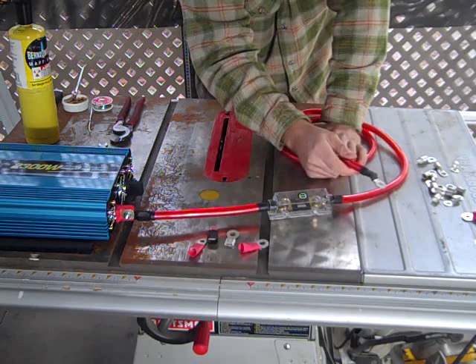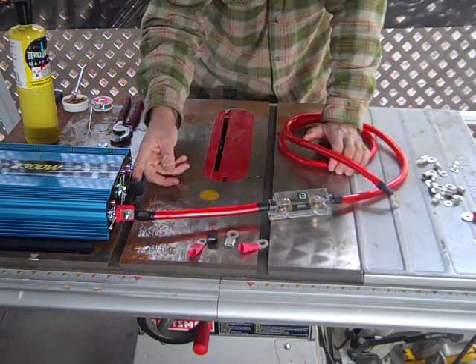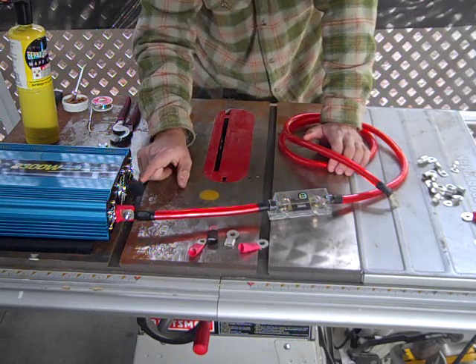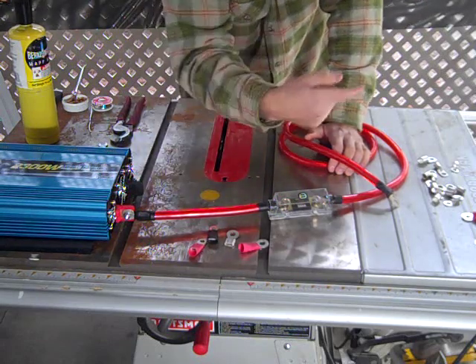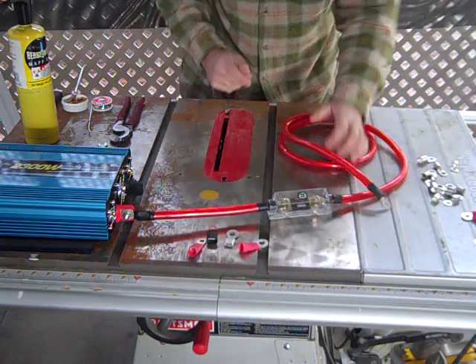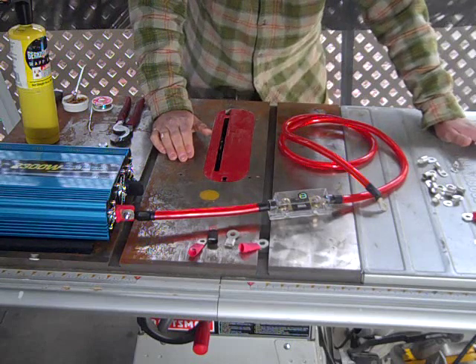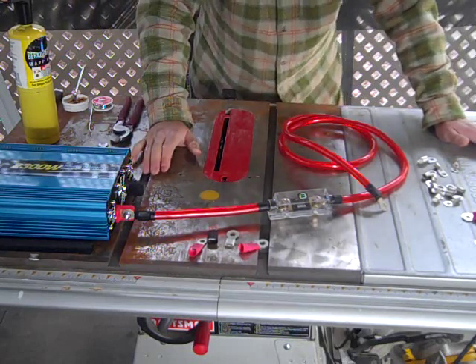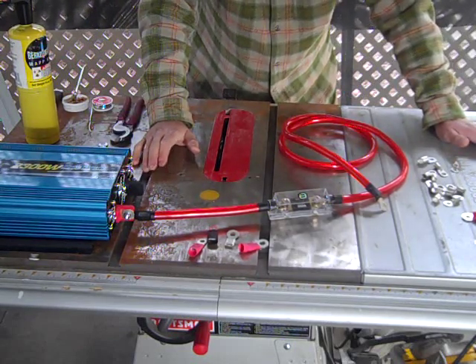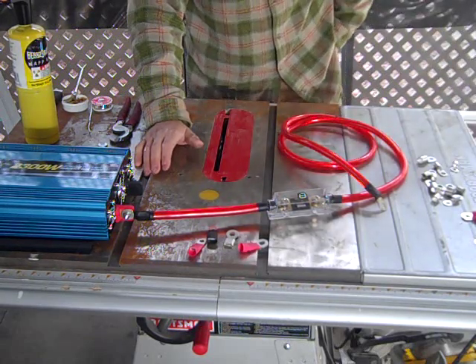This other end will hook up to the battery of your vehicle, or a spare battery - whatever you're running it off of. Then you'll hook up your black wire to the negative side of your power inverter, and that'll continue on to the negative side of your battery. I'll make a follow-up video letting you guys know how this Power Bright inverter works. Thanks for watching.